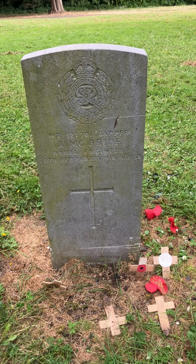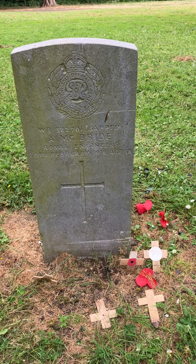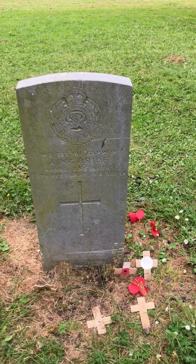This one is a Sapper McBride, Royal Engineers, 20th of February 1918, and he was aged 38.